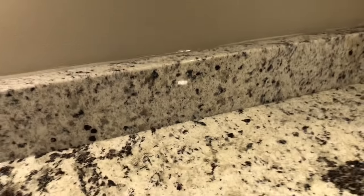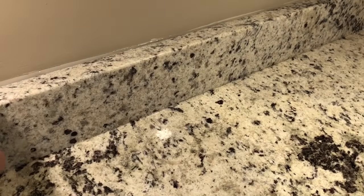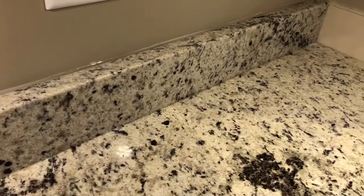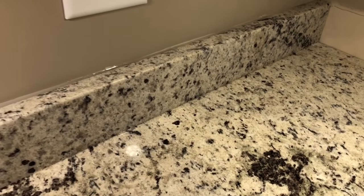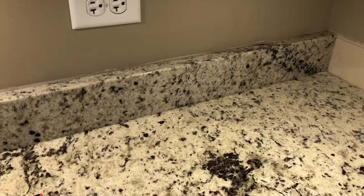So often when you buy a home or have granite countertops installed, you'll see that they have these granite backsplash that obviously overlaps the current counter. I'm going to show you today how to take this off with minimal damage.